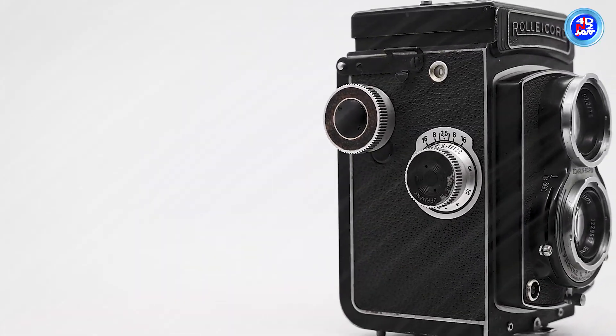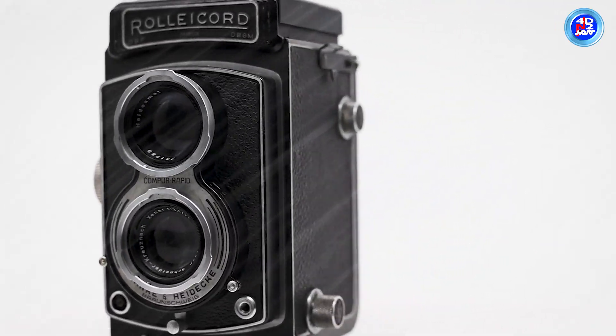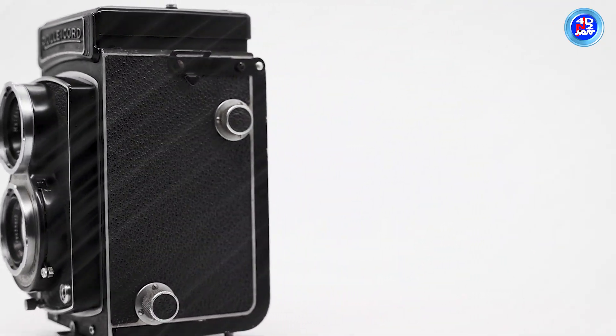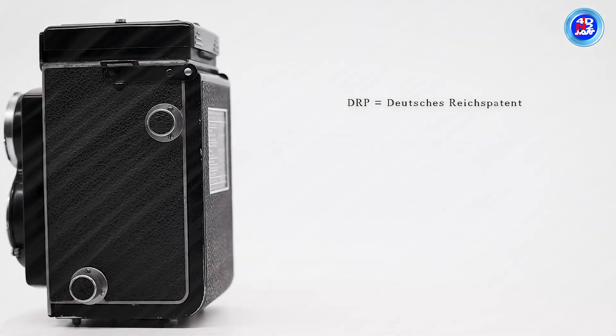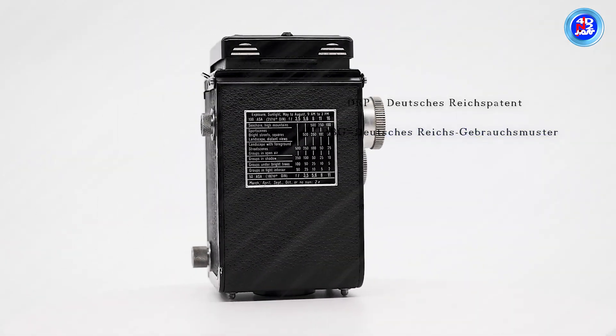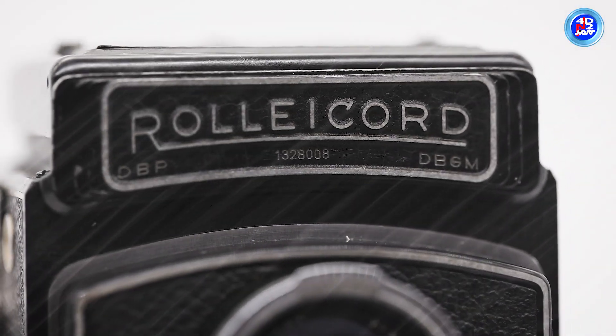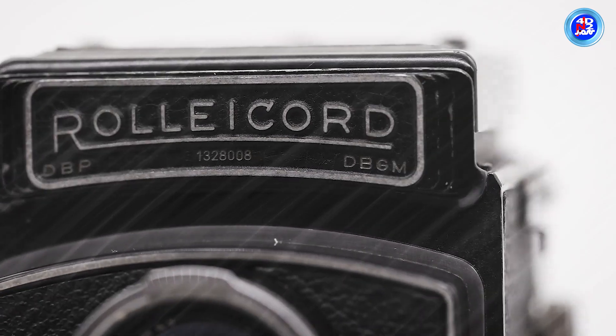Camera models with the letters DRP on the left and DBG on the right were made before World War II, because DRP stands for Deutsches Reichspatent and DBG stands for Deutsches Reichsgebrauchsmuster. After World War II, camera models with the letters DBP and DBGM were made.